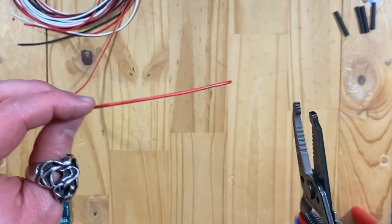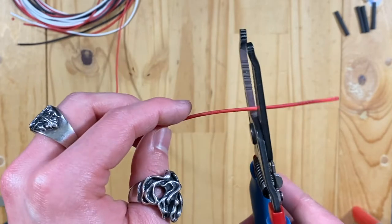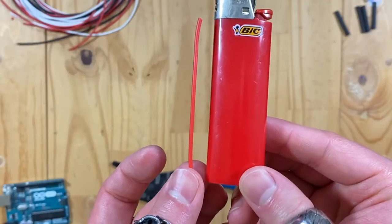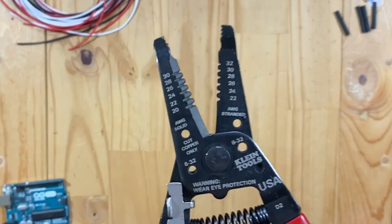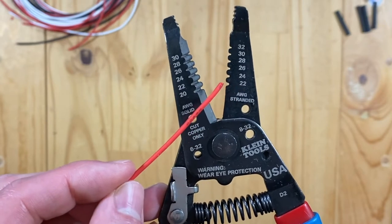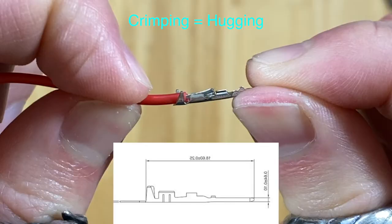Step 1: Cut the red wire at a reasonable length using this part of the wire stripper. Step 2: Strip the wire to expose the strands. On the wire stripper, it displays a number for the AWG, so use the one that says 22. Get the plug crimp — this part needs to hug the strands, and this part needs to hug the rubber of the wire.